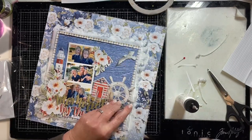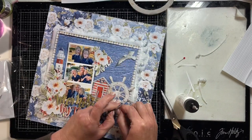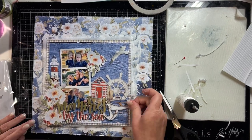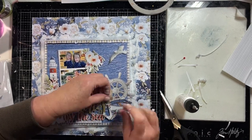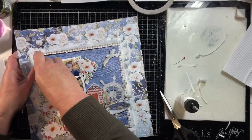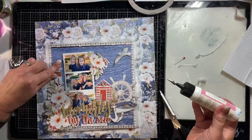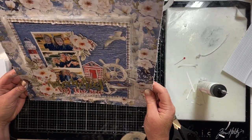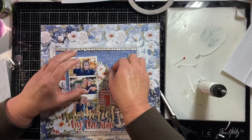The lighthouse I just stuck down flat so it sits behind the flowers, and now that is all done. I actually put the journaling on the back of this layout because there wasn't really anywhere on the front where it would show up. So I did put all the journaling on the back of this.